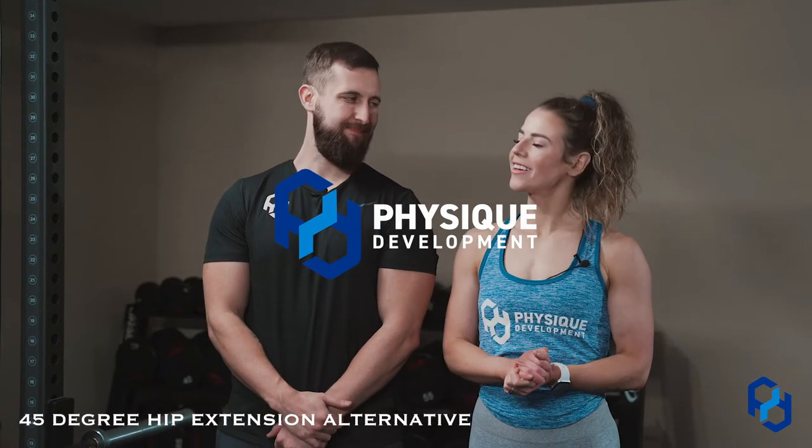Hey guys, Coach Sue and Coach Alex here with Physique Development. We recently did a video on the 45-degree hip extension. Alex did a fantastic job walking you all through and showing me doing the movement. If you haven't seen that yet, definitely go check it out. He has an IGTV on it and it's also on the Physique Development YouTube channel.